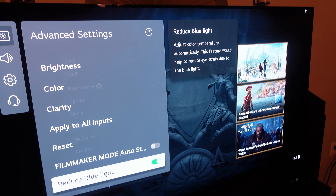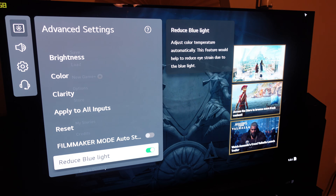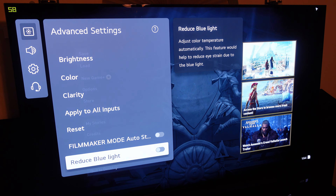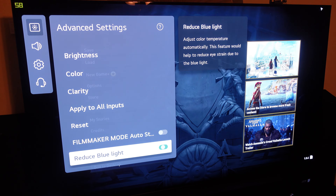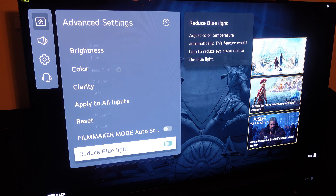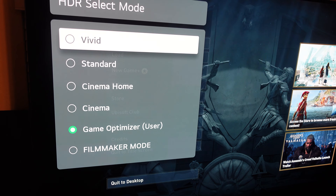I'm bringing this up because my camera — I've already tested this — shows the screen to be a lot more blue than it actually is. By default this is how it is, and from looking at the camera I can tell the difference. For those of you that want that more warm, natural look, you can toggle this on and off.